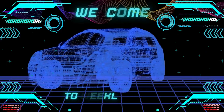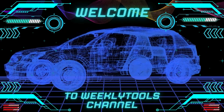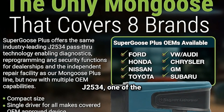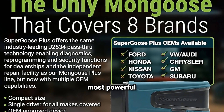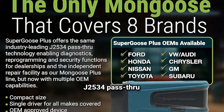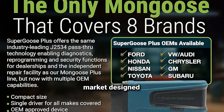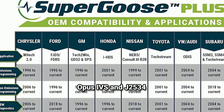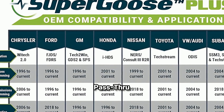Hey everyone, welcome to Weekly Tools. We're diving into the world of automotive diagnostics with a closer look at the Opus IVS Super Goose Plus J2534, one of the most powerful J2534 pass-through devices on the market designed specifically for OEM diagnostics and reprogramming. Introduction to Opus IVS and J2534 pass-through technology.